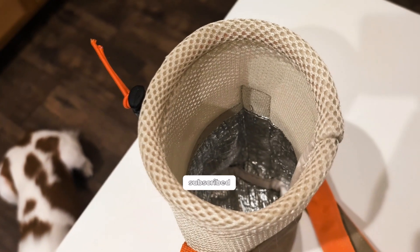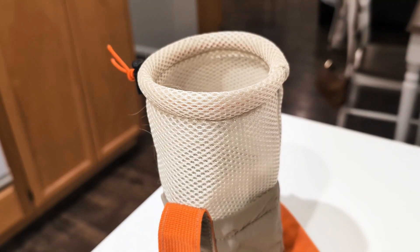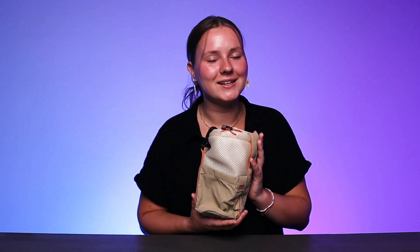First, let's talk about size and capacity. This water bottle sleeve measures 3.5 by 3.5 by 7.3 inches, making it perfectly compatible with a 20 ounce water bottle including sports bottles, coffee mugs, and insulated cups. Plus it's super lightweight at only 60 grams, so it won't add any burden when you're out and about.